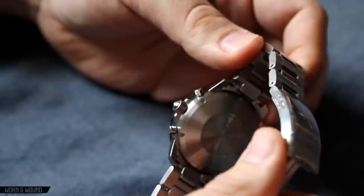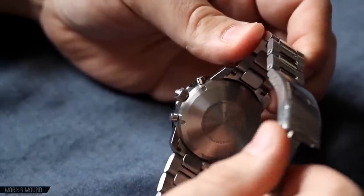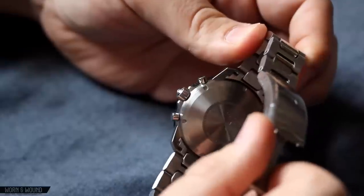Turning it toward the back, you can see the brushed stainless steel case back with some of the information about the watch and the brand name.